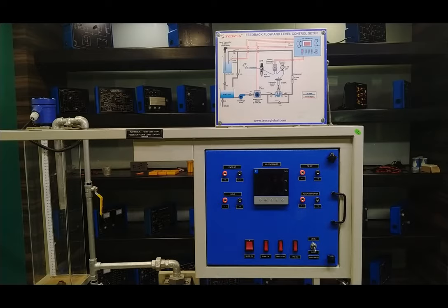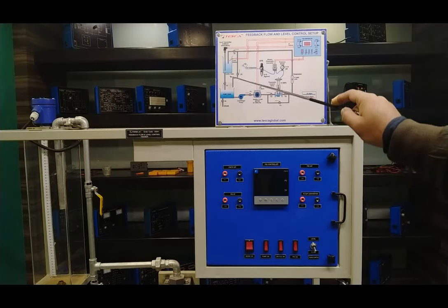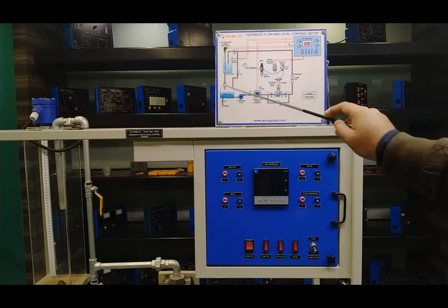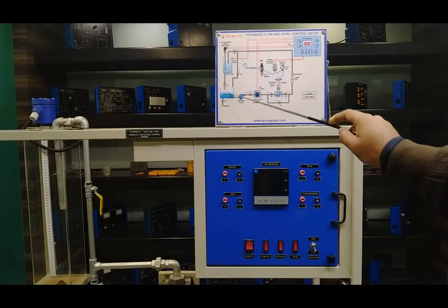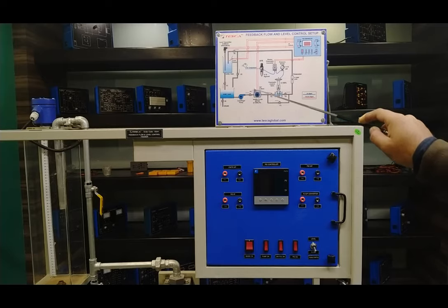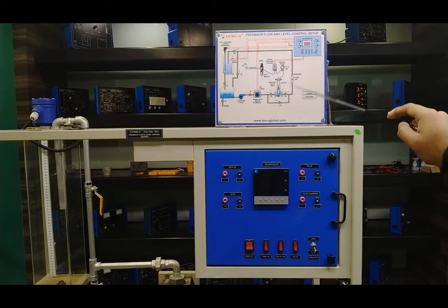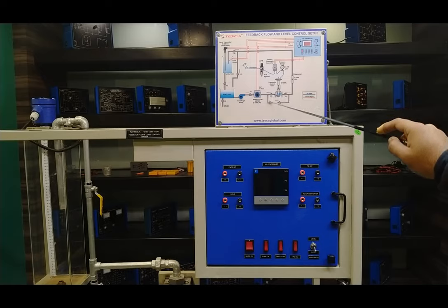We start with the plant mimic diagram presented on the front panel. In this feedback flow and level control setup, we have the level tank, which is directly connected to the sump tank. The outlet of the level tank goes to the sump tank. The sump tank is connected with a centrifugal pump. Water — about 50 to 60 liters — flows through the pump, through valve V1, and through the wheel flow meter transmitter to sense flow. The flow also goes through the pneumatic control valve, which is the main component used to control both flow and level.